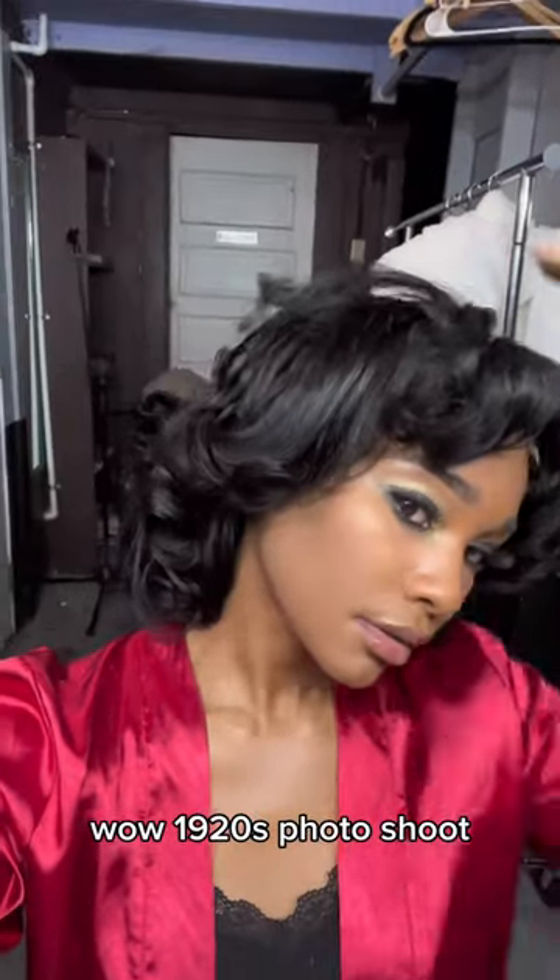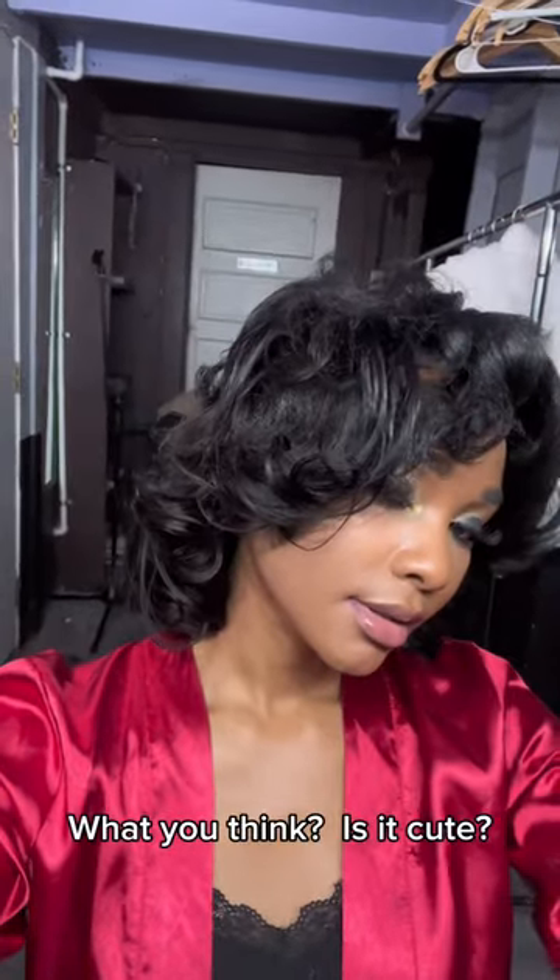I let that sit and this is how the quick weave came out. Wow. 1920s photo shoot, I'm ready for you. What you think? Is it cute?